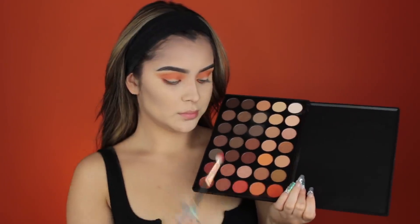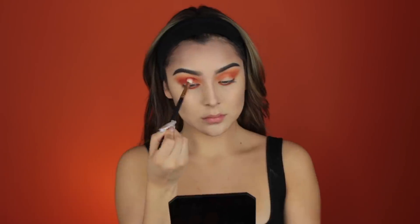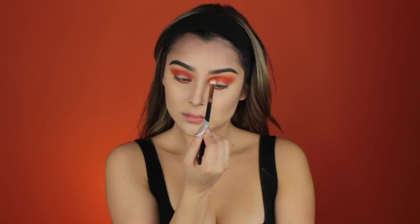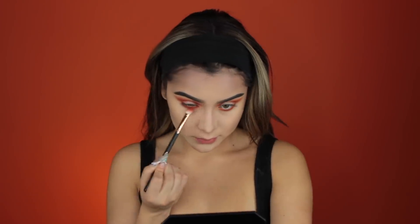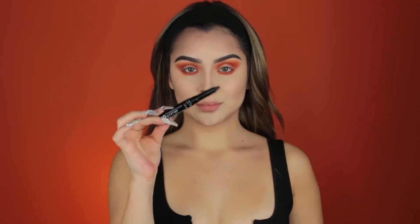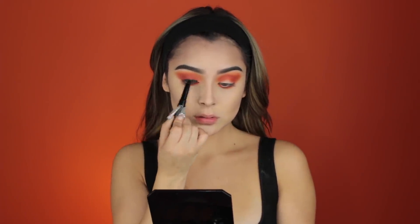Deepening up the look, I'm taking the red shade and the orange from the palette and mixing them together, then eventually just using the red shade to make it darker and more sultry and sunken-in looking. I'm placing that same red on the lower lash line as well. After blending, I'm taking that same transition brush from the orange stage and running it on the edges of the eyeshadow so it looks seamless and blended out.